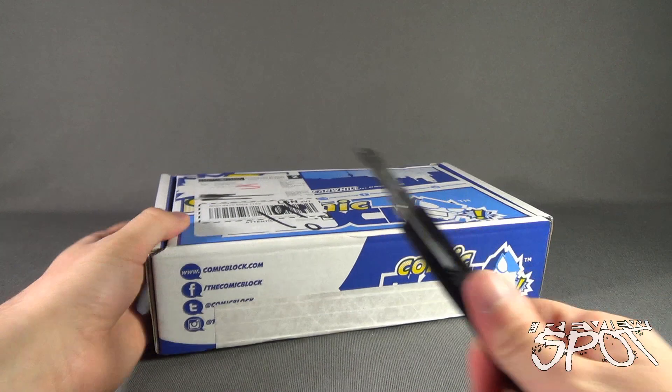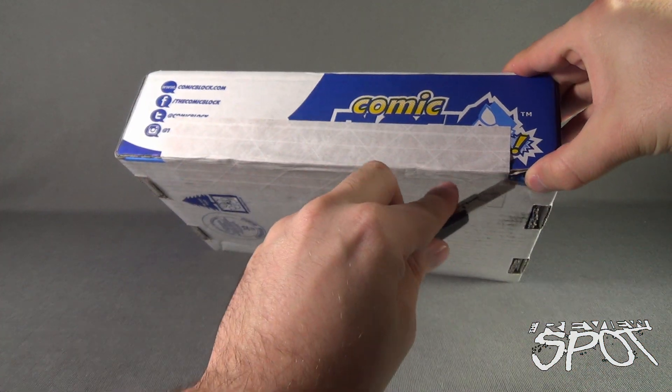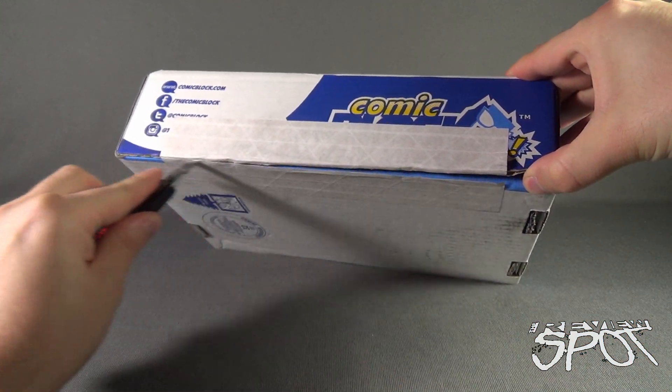Without further ado, let's grab ourselves a knife and open up this month's box to find out what comic books we got inside.